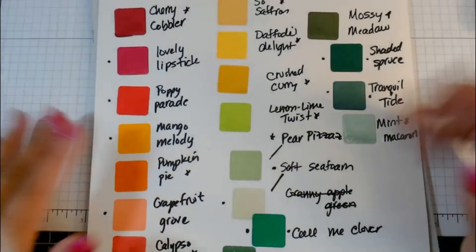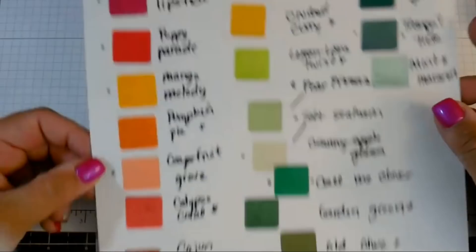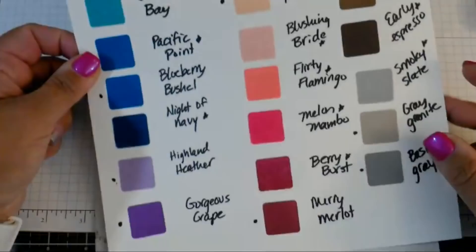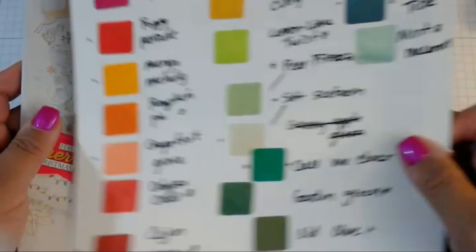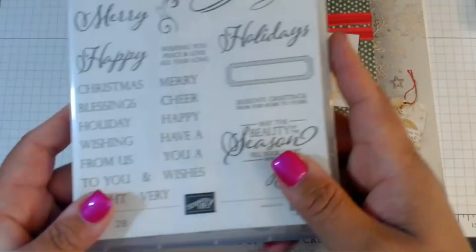I stamped out the ink colors that I have — I just kind of swatched them out. I do this for a number of reasons: number one, so I can see exactly what the color looks like when I stamp it out, and number two, so I don't buy the same color twice. These are all of the colors here.